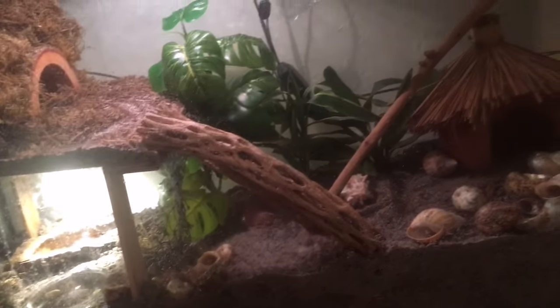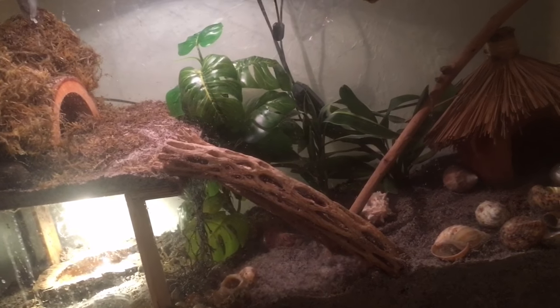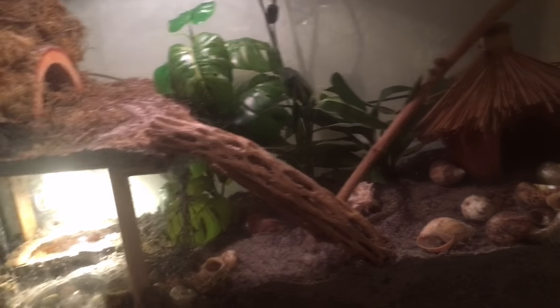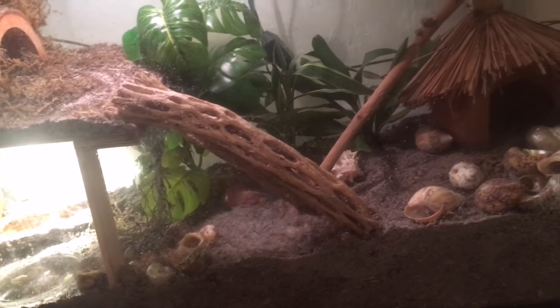Number nine: having only one crab. Having just one hermit crab is a very stressful and lonely situation for the crab. In the wild, hermit crabs travel in huge groups of millions, so give them lots of friends in their tank so they can communicate and socialize — that's what hermit crabs do.